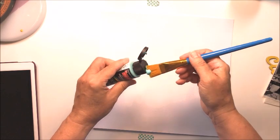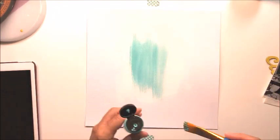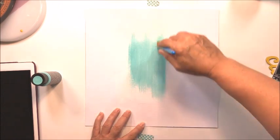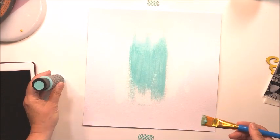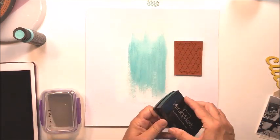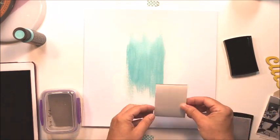Now I'm going to take some acrylic craft paint — this is just a really inexpensive paint from Michael's — and I'm going to take a one-inch flat brush and loosely spread that onto the area where I have the gesso. The idea was to create a focal point more in the center of the layout.